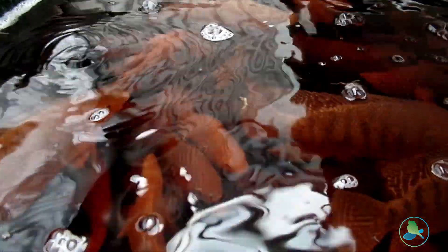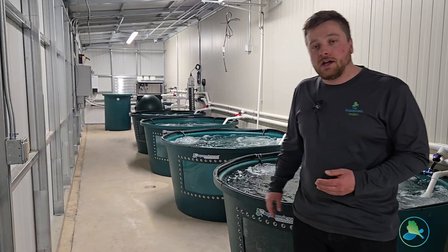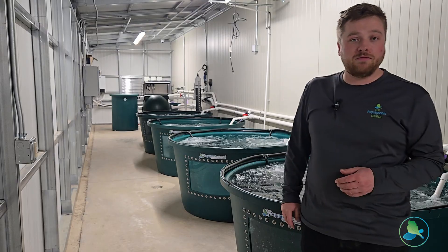You can use it to power an aquaponic system and grow plants, or do whatever you want. This is four 300-gallon fish tanks. We've got viewing windows on each of the tanks so you can keep an eye on your fish, keep track of fish health, and it's just fun to watch them.